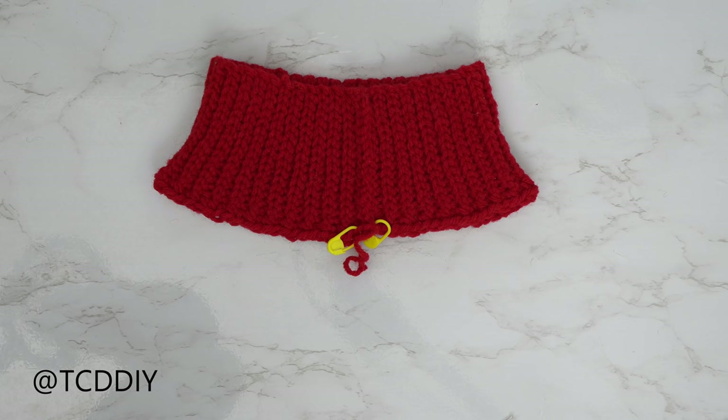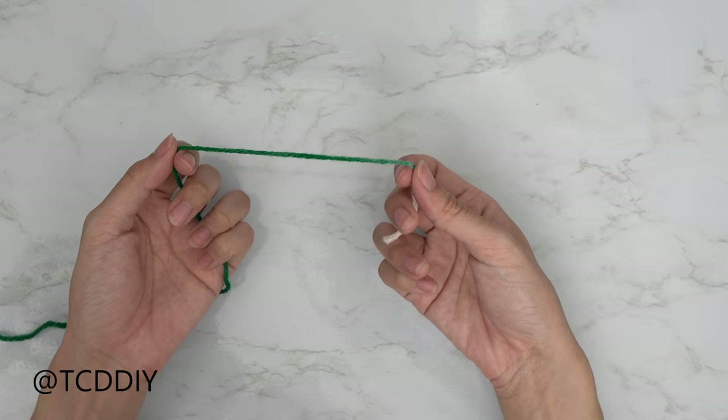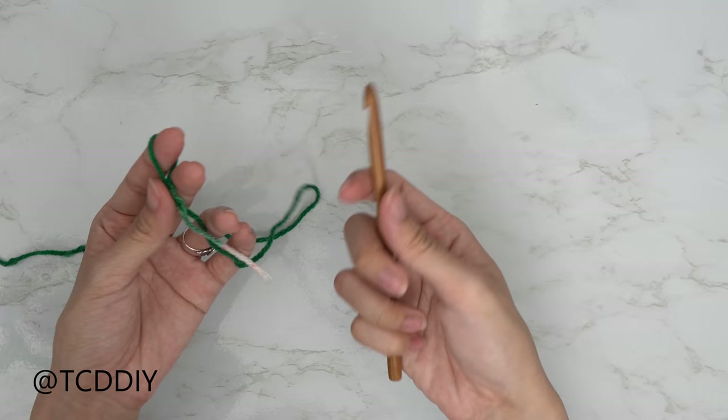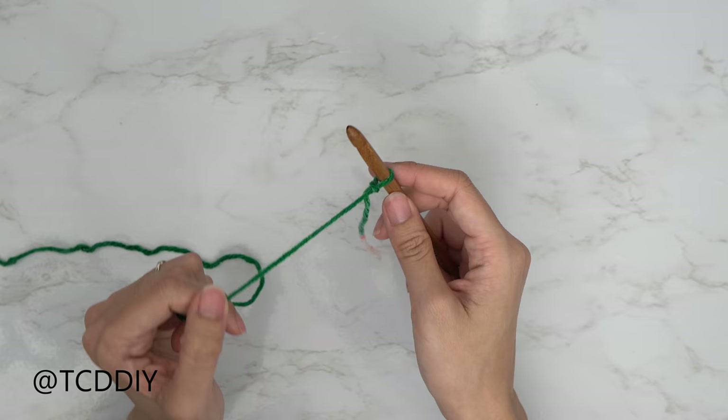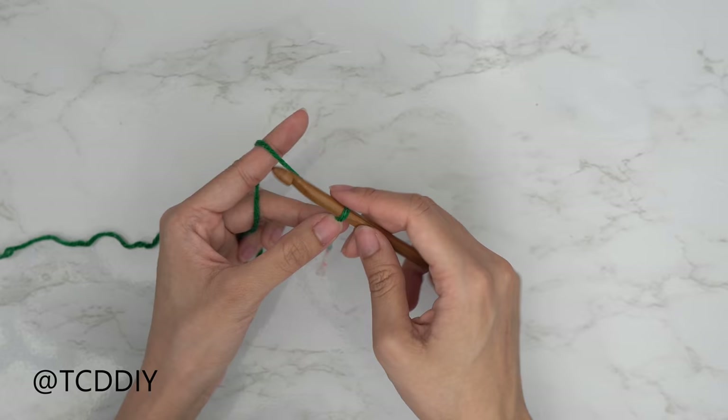Set the collar aside and start working on the body. Take your main body color, make a slip knot, and with your 6.5 millimeter hook make a chain that reaches from the underarm down to where you want the bottom of your sweater to be, keeping in mind we'll add a bottom band. I'm making a chain of 13 inches or 33 centimeters — that's a chain of 40.